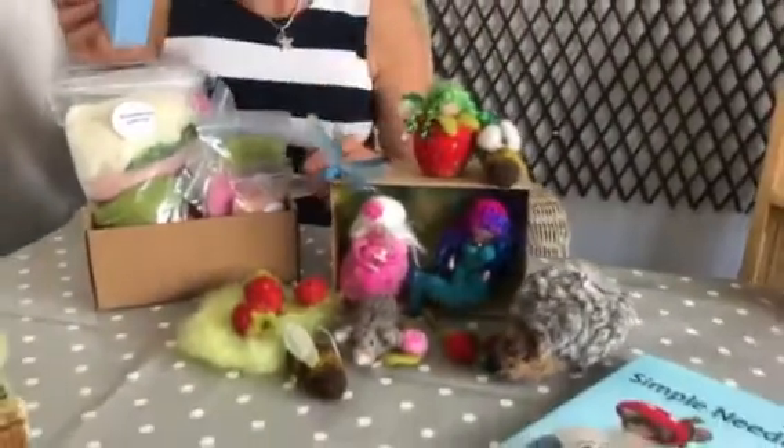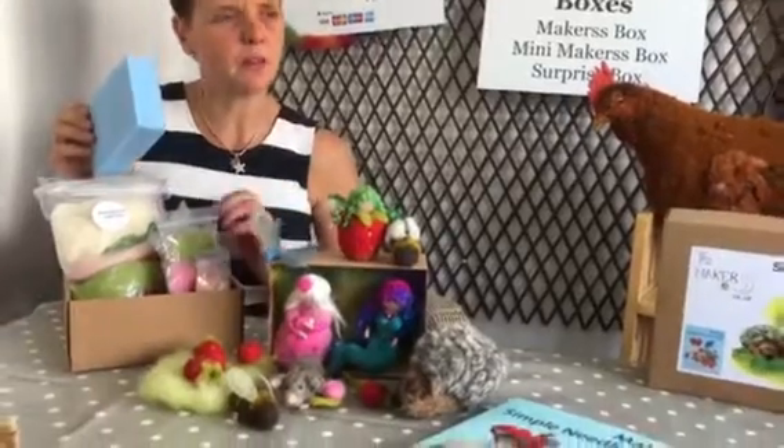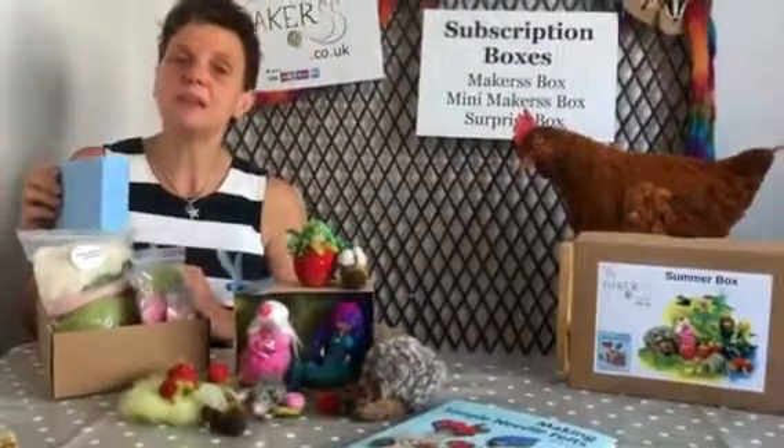With your first box — in fact probably with every box — you can get a subscription, so every three months you get a new box. This is the summer version. But you can also buy single boxes.